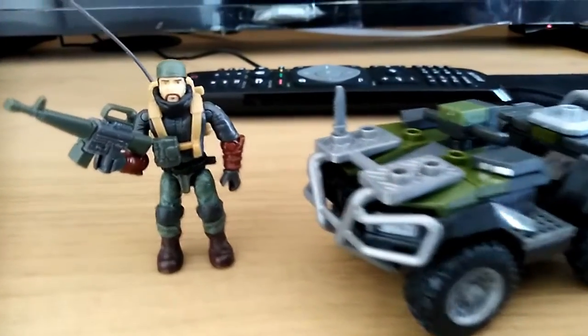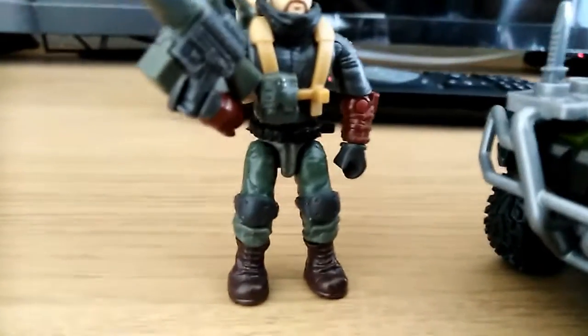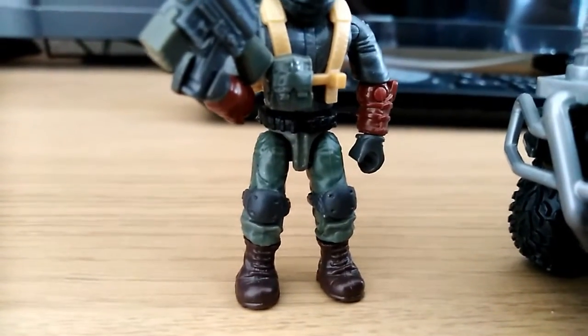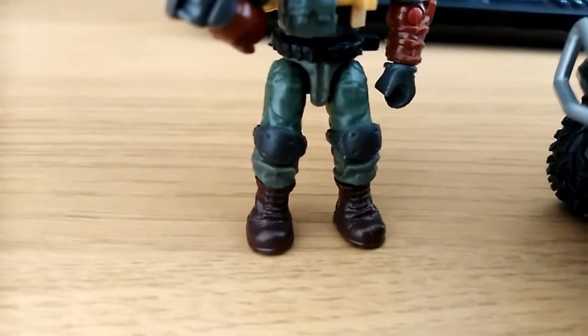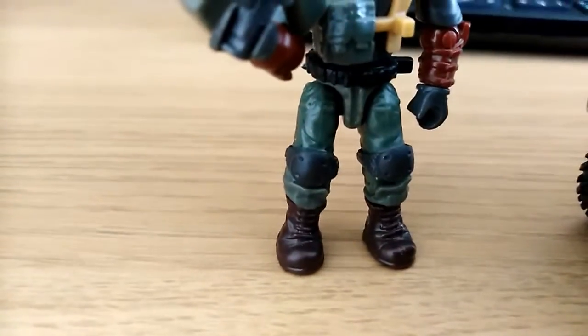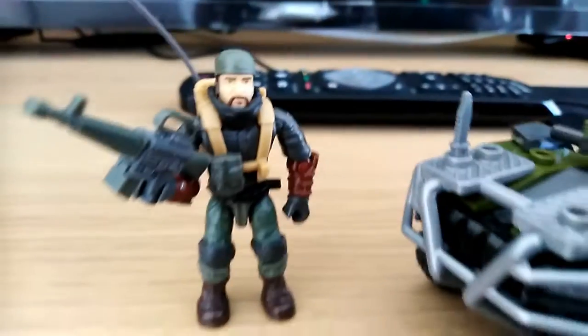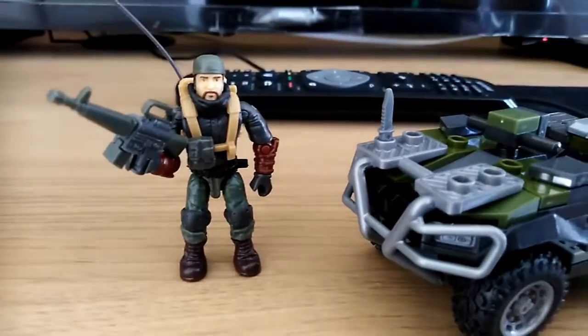Hello everyone, just a quick update on our Call of Duty figure. I was actually able to get his knee pads on. I was trying to get them over the boot the first time, and that's not the way to go. I was a little afraid of breaking them, but the rubber just stretches — so not a problem. There he is now, complete with knee pads.